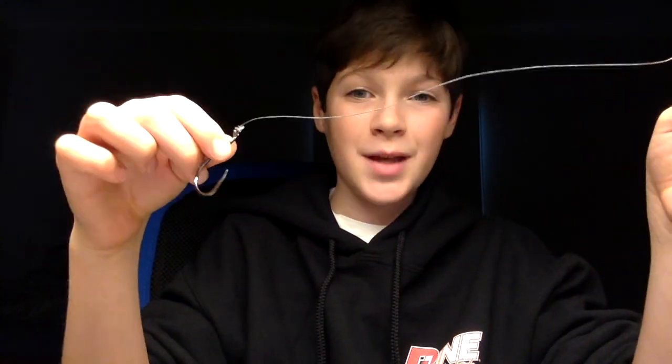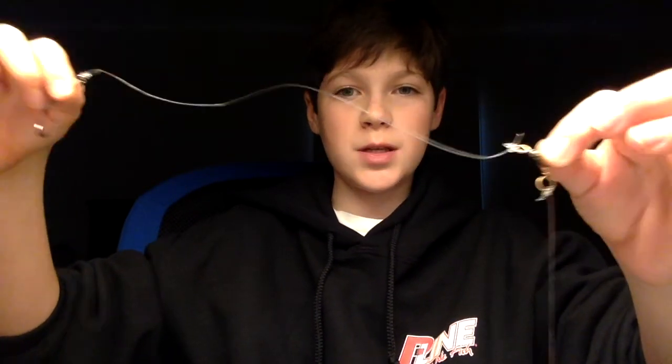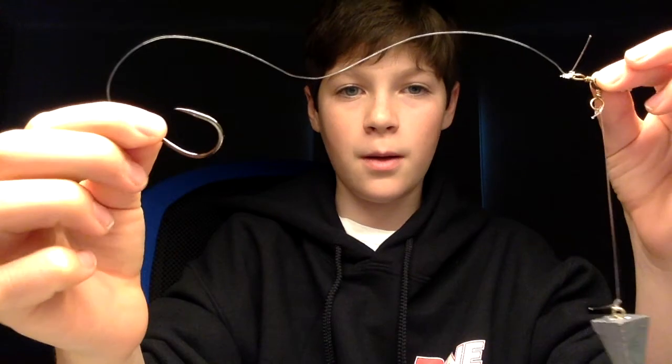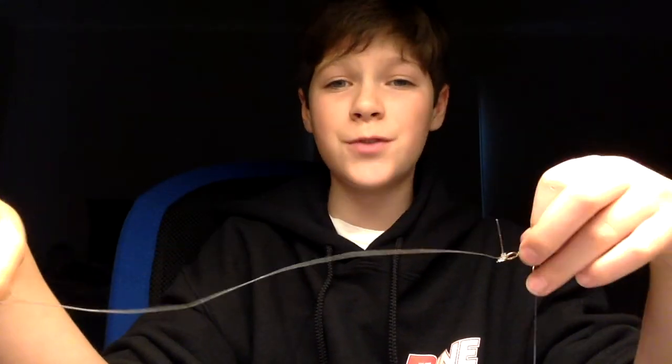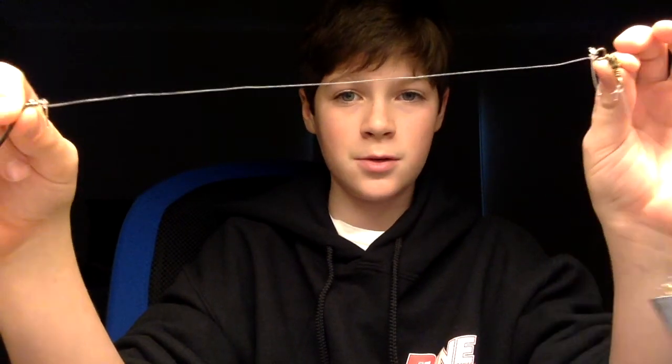Now, in terms of rigging, I like to use just a basic — I just call it a beefed up drop shot. You've got your weight, three-way swivel, and then I use a five-ought Gamakatsu octopus hook. But you can also use fish finder rigs or any other rig of your choice. This is just what I like to use.